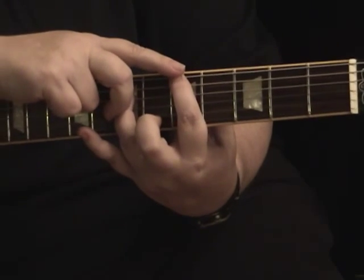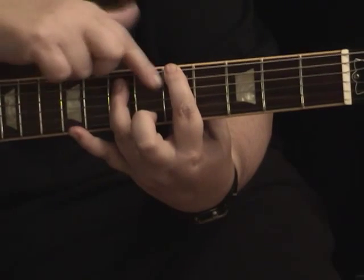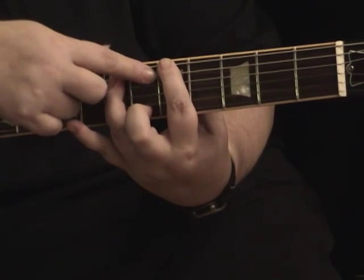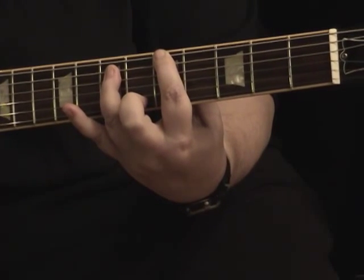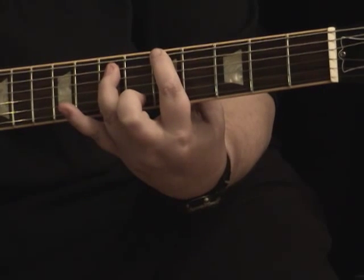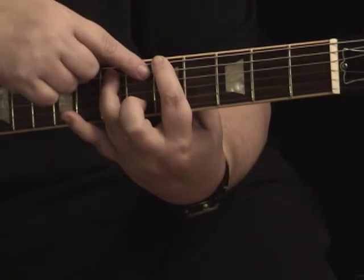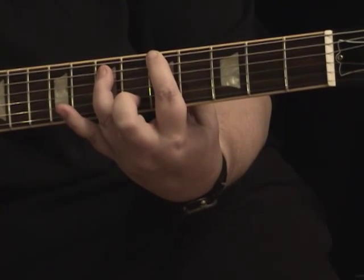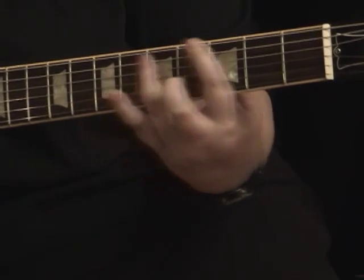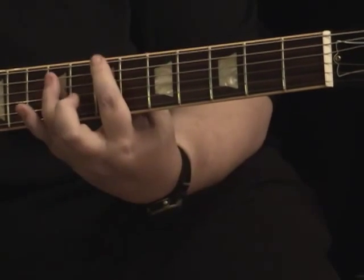With power chords, if you have your first finger on the sixth string, you want to make sure there's always a fret space between the first finger and the third finger — otherwise it's going to sound really horrible. Always a fret's worth of space, and then you want to kind of lock those fingers in that position. As you move them around, pick them up and move them together. You don't want to do a hunt-and-peck thing where you move one and drag the other behind.